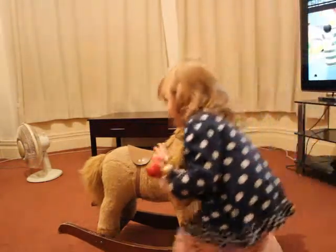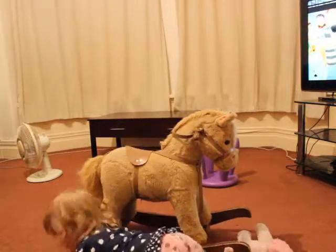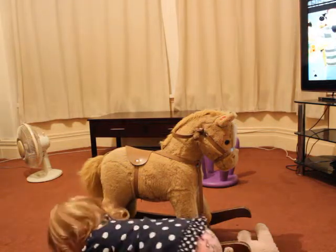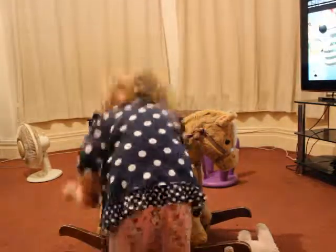Get on your horsey, show them riding your horsey like Meredith does, put your toys down on the floor, go on. No, get off the floor, get off the floor please, the floor's wet. Get on your horse, let me see you ride your horse.